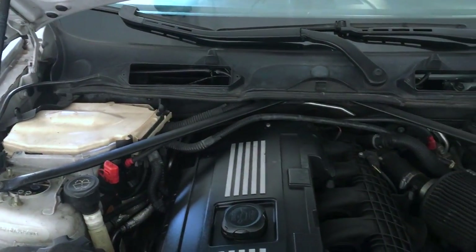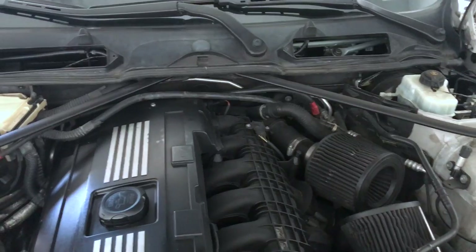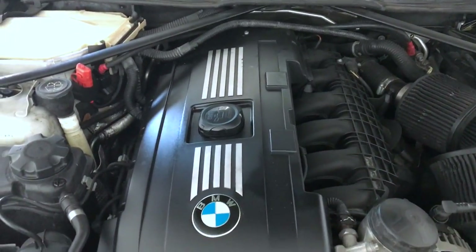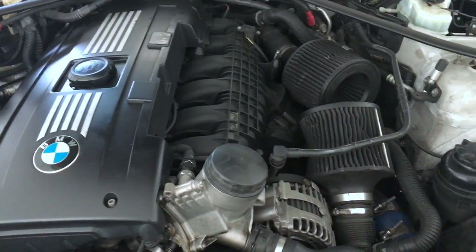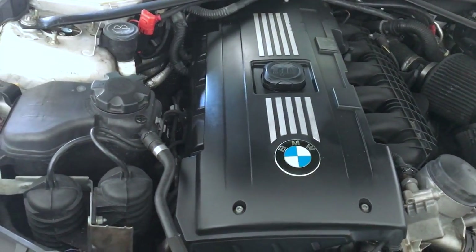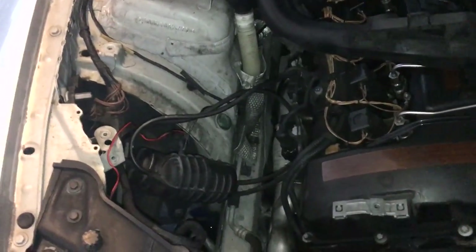I already took off the top collage and all that other good stuff, the AC filter. I think I'm going to take off the engine cover too, to get a little bit more visibility. Also going to check and see if I have any leaks on top of the engine. So this is where I'm at currently.